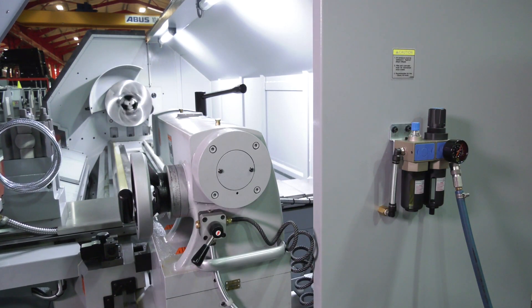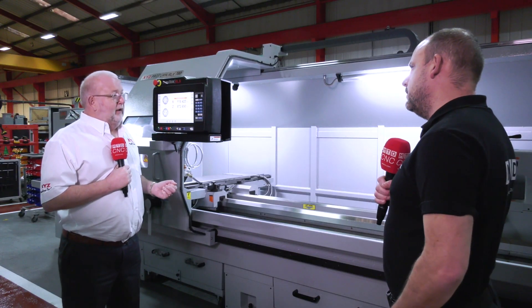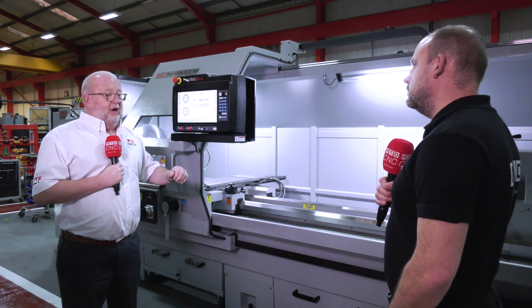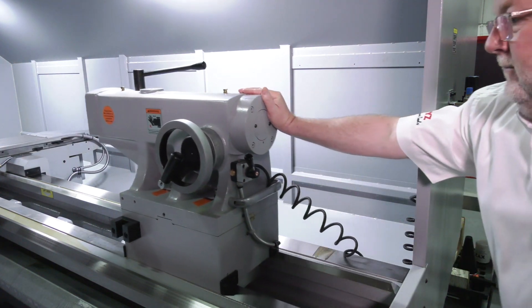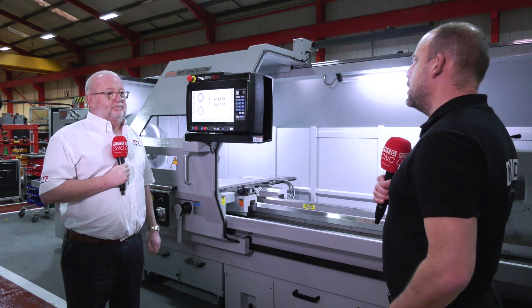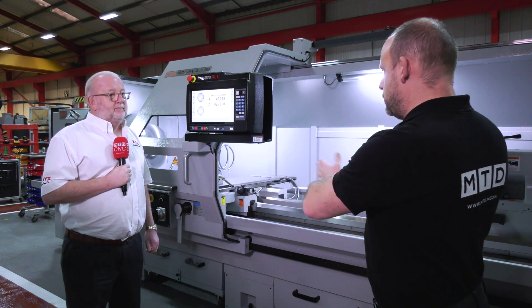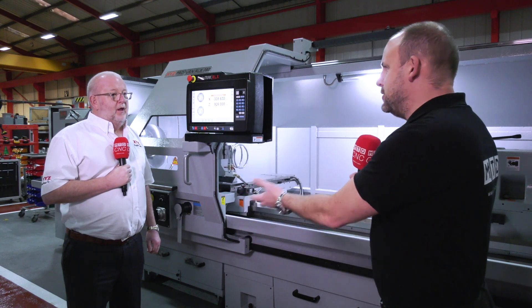What about managing applications on here — for example, using the tailstock? It has to be operator friendly, so how do you counteract the weight? There are two ways to use the tailstock: it's a big heavy tailstock, so we've got an air assist on it — you can put the air on and push it, or you can drag it with the carriage.